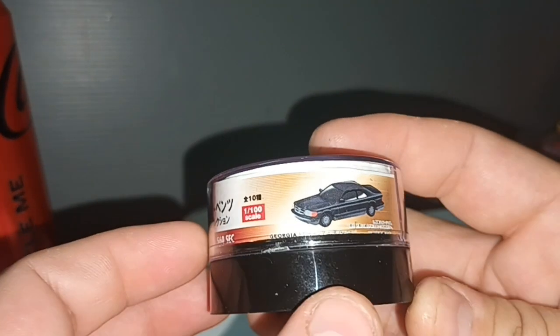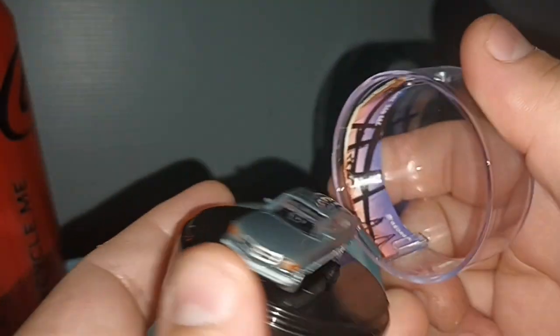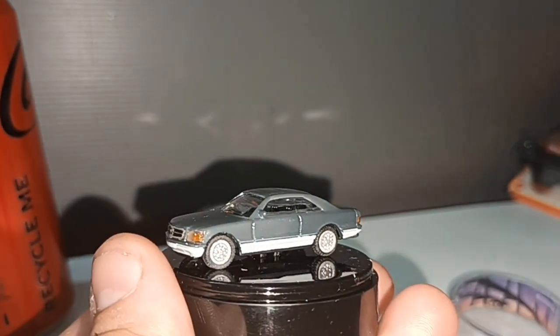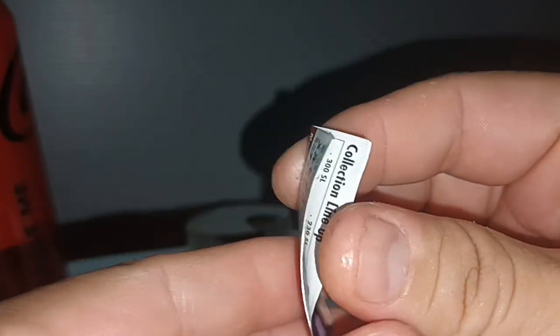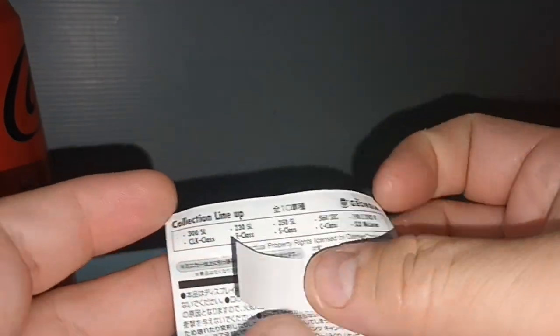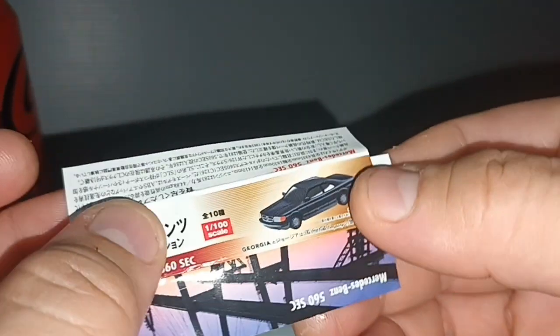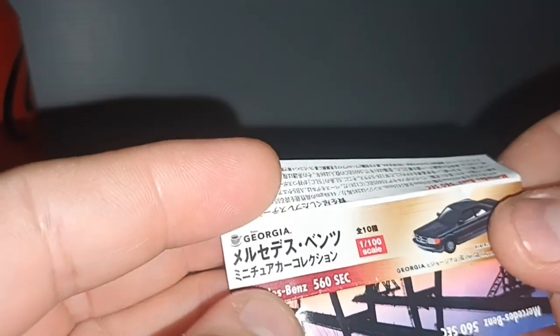Mercedes. The 500-560 SEC. Small piece of paper — okay, this is the 560 SEC.